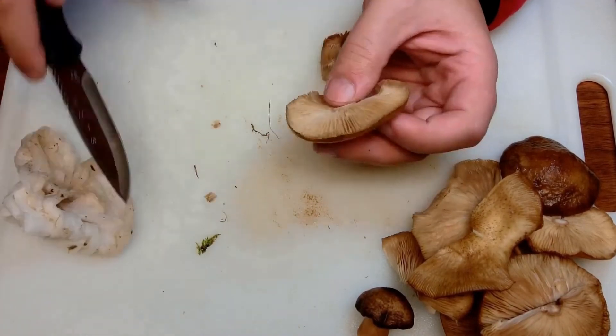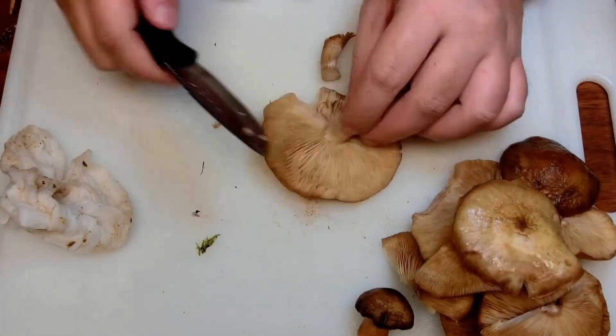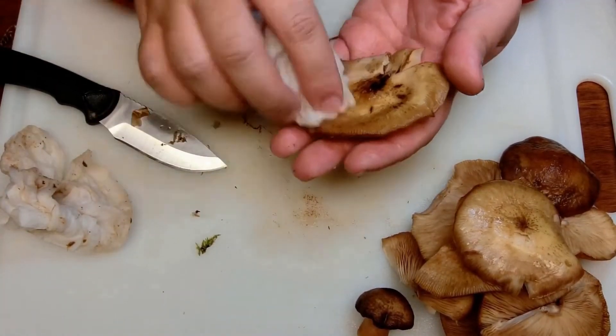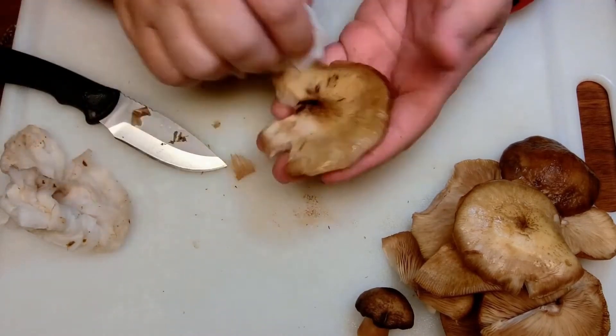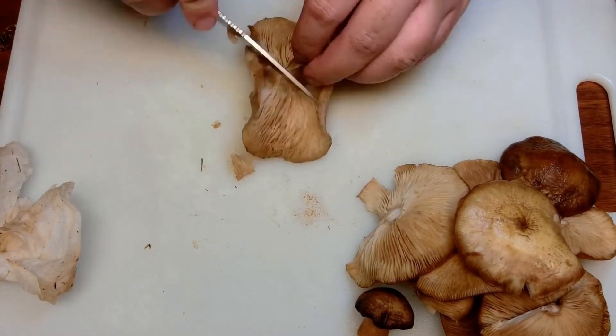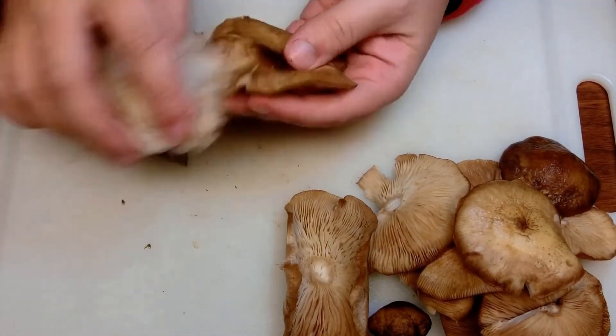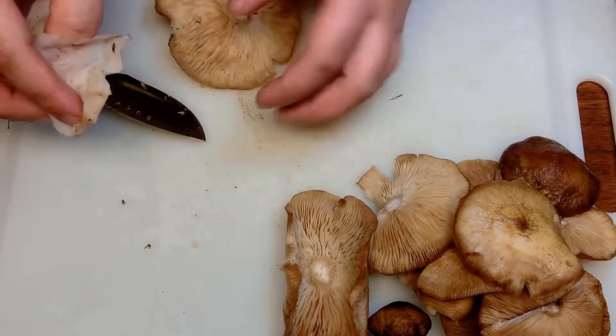You've probably noticed I'm cutting most of the stalks off and discarding them — they're not toxic or anything, it's just a texture issue. The stalks of older specimens can be pretty tough and woody, but younger examples have fleshy stalks similar to store-bought button mushrooms. Cutting the stalk is also a good way to inspect things for any insect infestation.